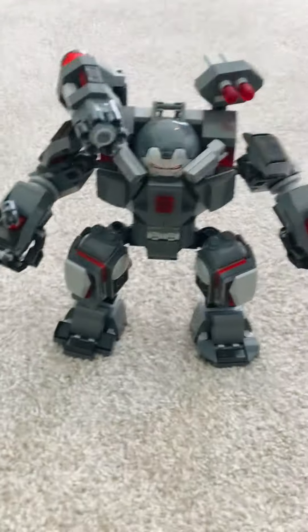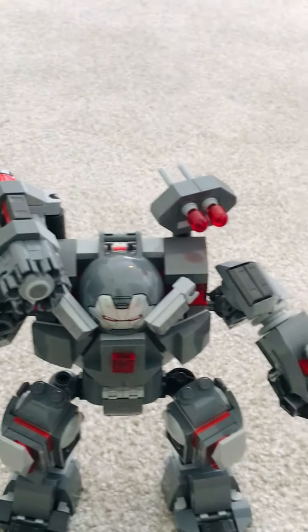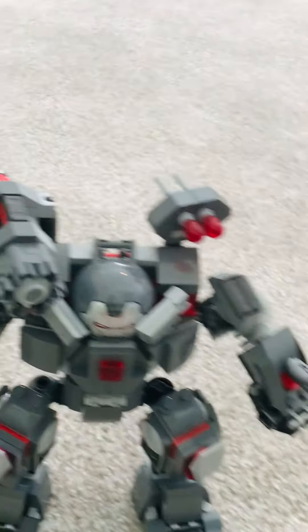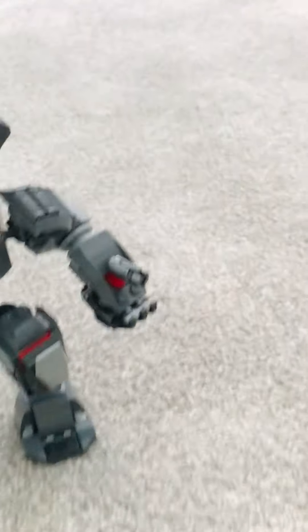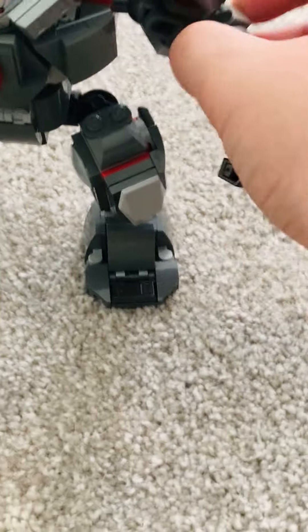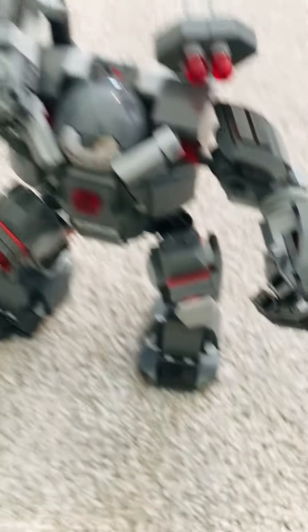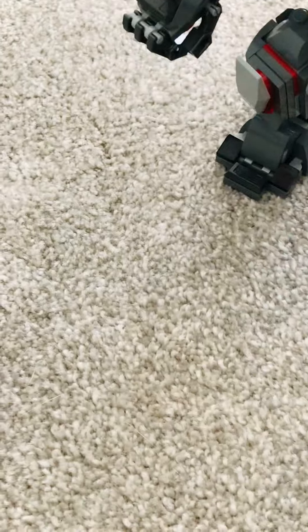Looks pretty good, doesn't it? It's bulky and armored and everything, which is what I love. But, unlike the normal Infinity War Hulkbuster, its arms don't move. Like, legitimately — look at this. It doesn't go down. It's just like a singular piece, like a bar.